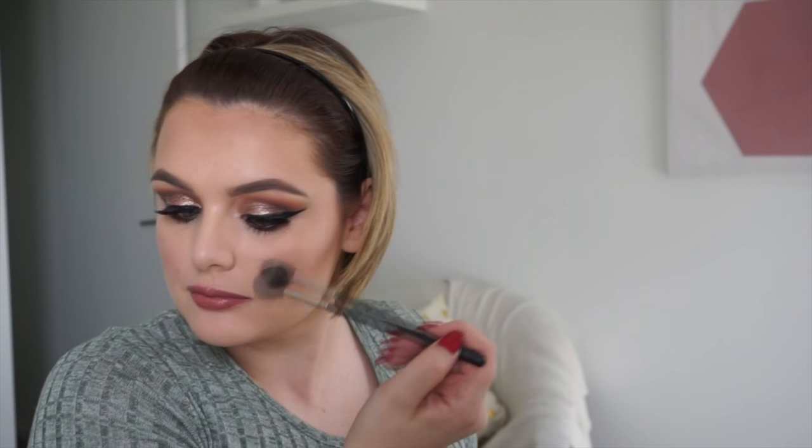Highlighting with surprise surprise — Champagne Pop! Highlighting just on top of the cheekbone, on top of my brow, on the brow bone, on the tip of my nose, and on the bridge of my nose as well. I hope you guys enjoyed this tutorial — I promise the next one will be short and sweet. It was lovely to see you guys again, let me know what you think. Till next time, bye!